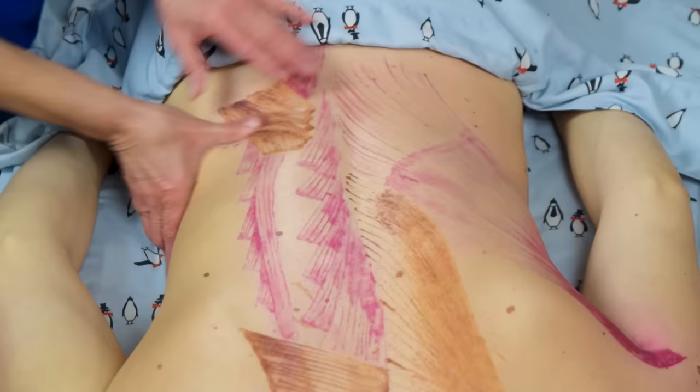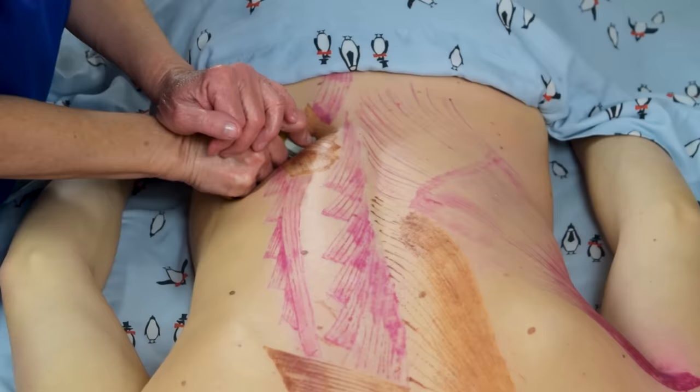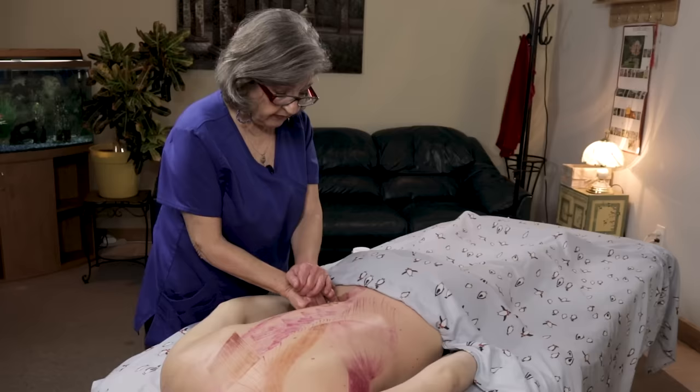I also have tools for working on bigger clients where it's harder to get in. I don't start pressing until I feel it dip down, and then I just push in there a little bit with my tool.